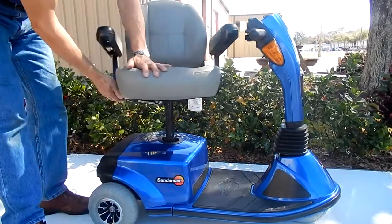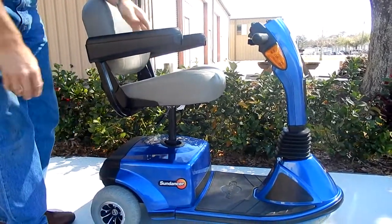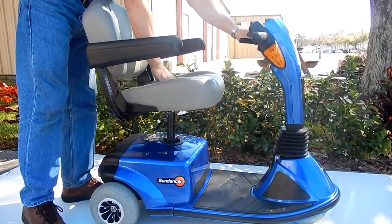The seat will also swivel once it's in an elevated position. So this seat here, if you push it back down, you would push the lever backwards and the seat will go back down.